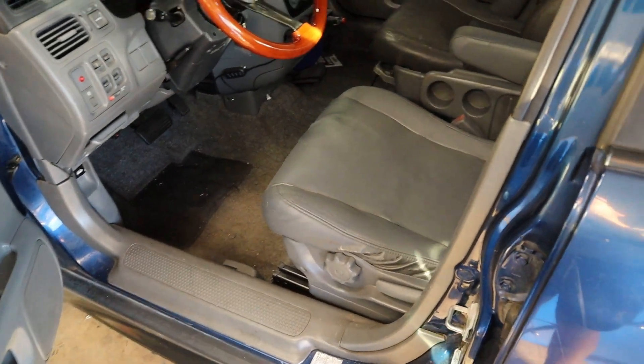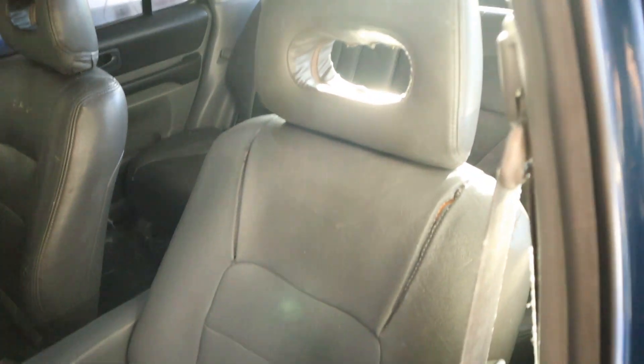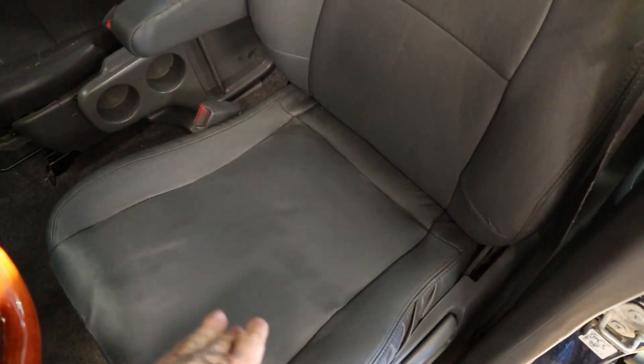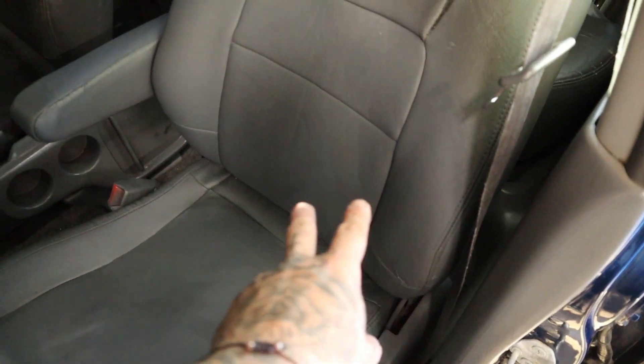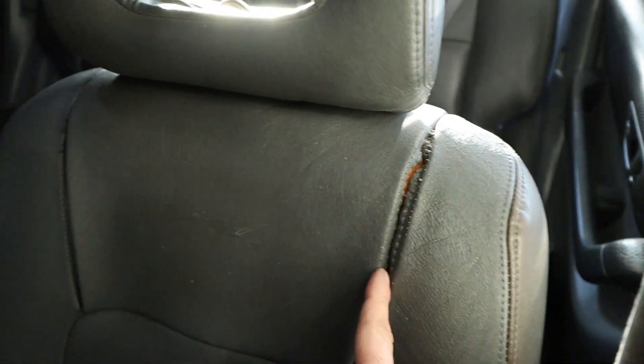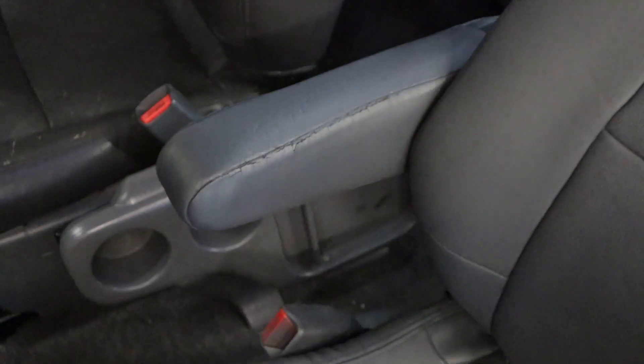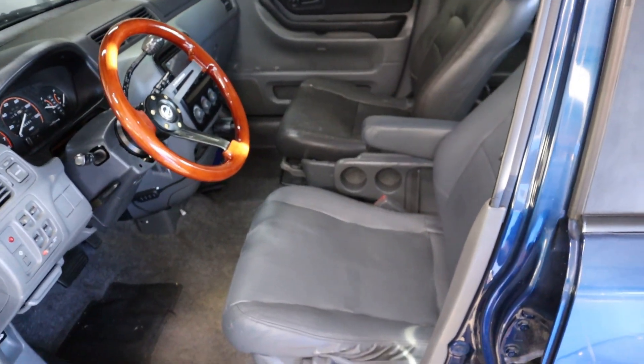Before we get into it, I want to show you guys something that I actually did off camera. If you guys remember, my driver's seat was horrible — completely torn up. Check it out. I completely redid this entire bottom piece. Did a lot of filling everywhere with fabric filler and re-dyed everything. The only thing is these seams right here are ripped, but nothing I can really do about that. Also did the armrest — this thing was completely chewed up. I'm very happy about that, makes it look a lot better.